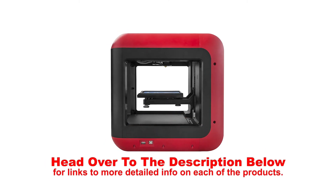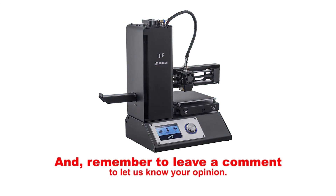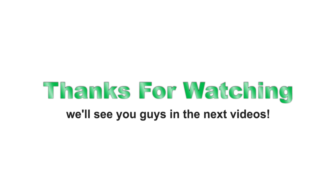Head over to the description below for links to more detailed info on each of the products. And remember to leave a comment to let us know your opinion. That's all for now, thanks for watching, we'll see you guys in the next videos.